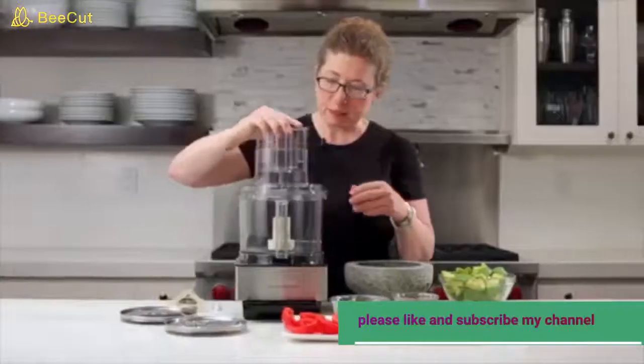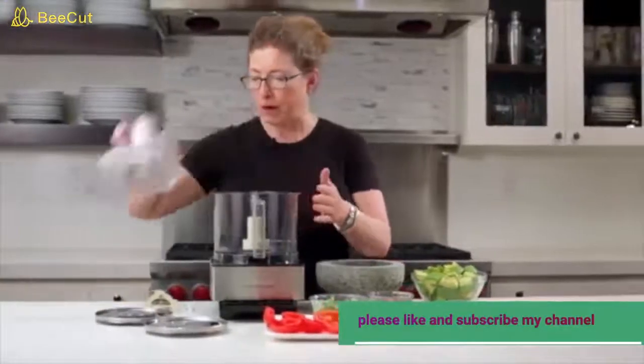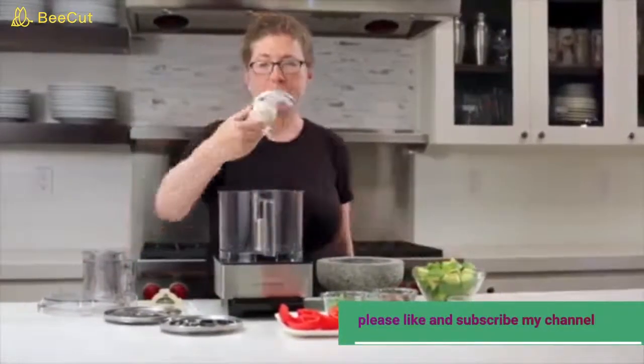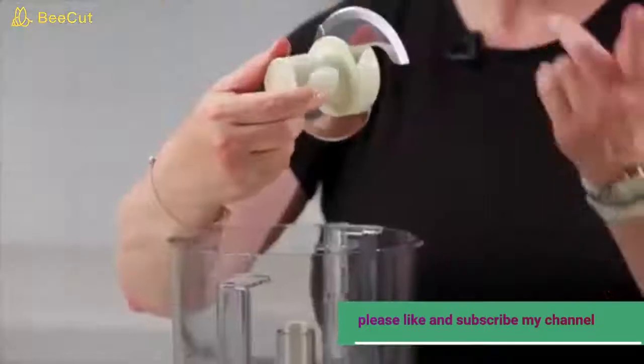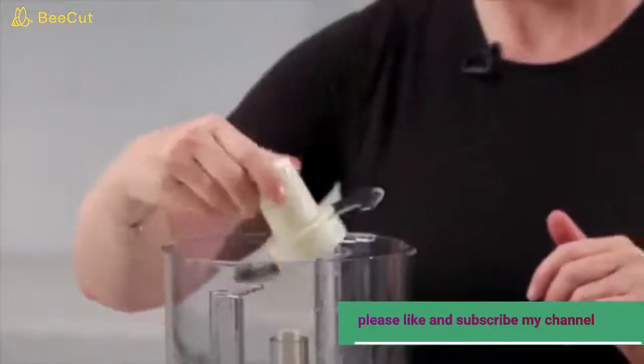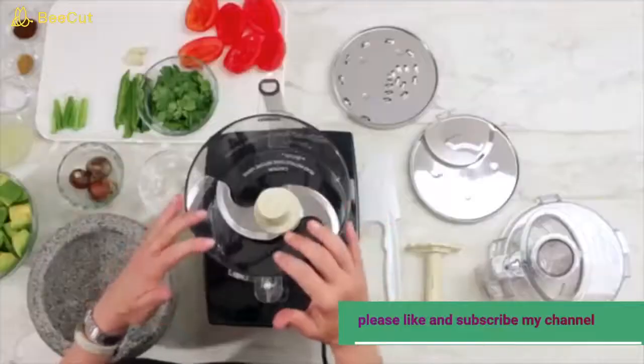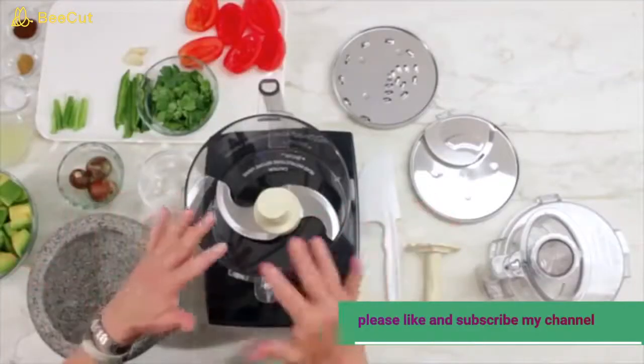Let's look at some of the other items that come with your food processor. In the bowl already is your chopping blade — we call this the S-blade because it's shaped a little like an S — and this is used for everything from chopping herbs and onions to pureeing, mixing, and kneading doughs.